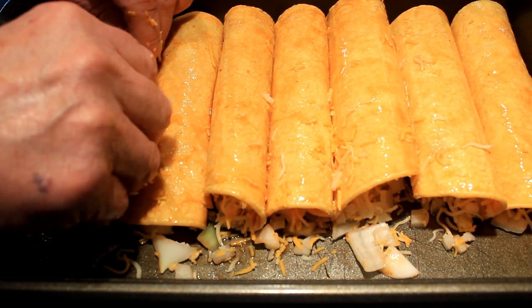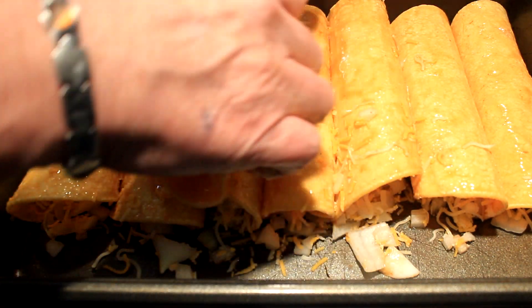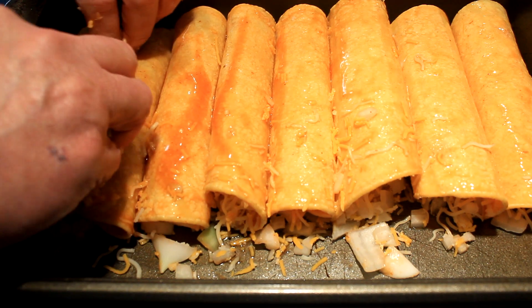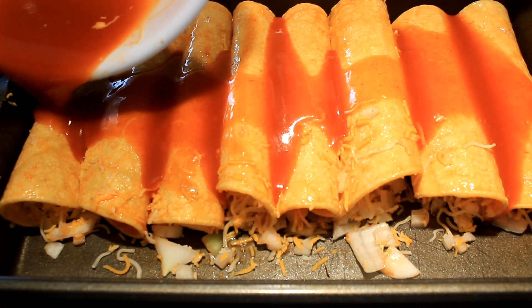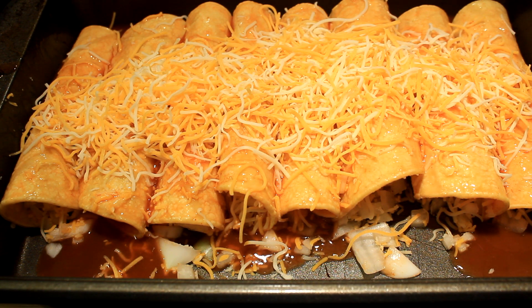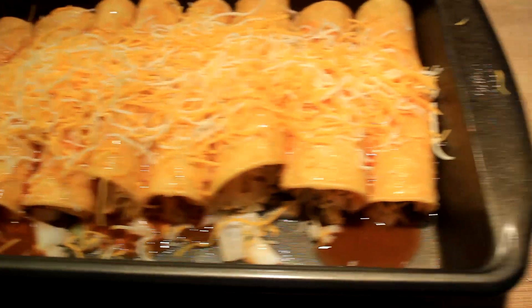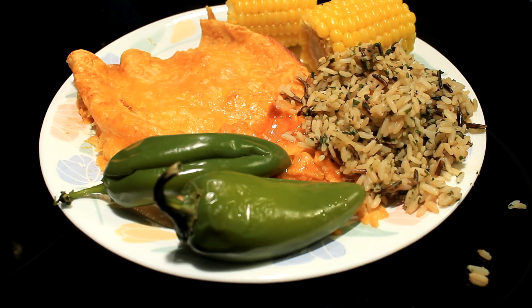Remember, cheese melts, so if you want your tortillas not to be flat — like you'll see mine here in a little bit — make them bigger. Now pour the rest of your enchilada sauce over the top, then put another cup of cheese on top. Bake at 350 degrees for 30 minutes.